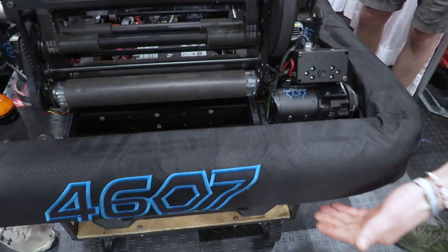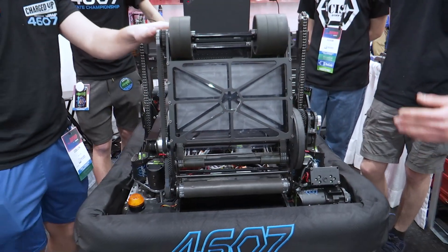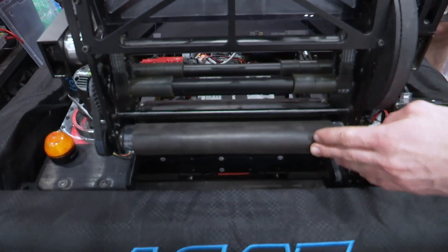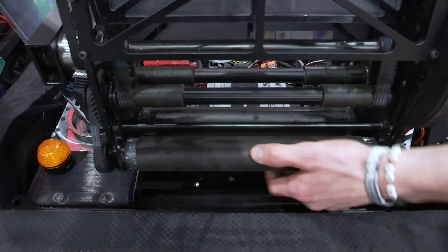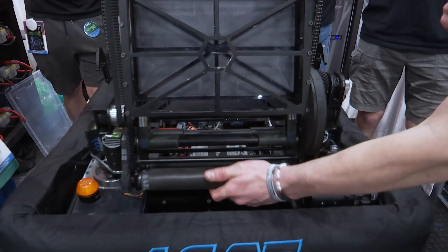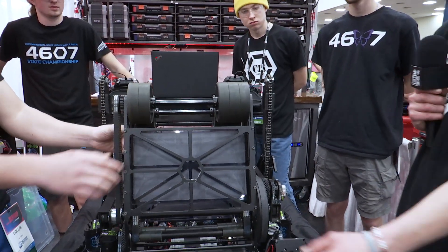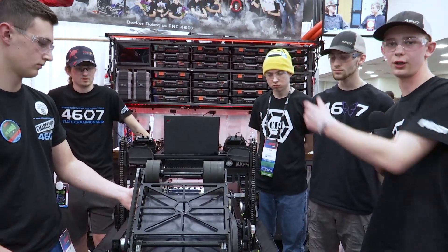From the intake, it feeds directly up into our shooter. The shooter has these same polycarb tubes with a silicone sleeve, feeding from the intake into what we call the indexing rollers, which are also our kicker wheels. The note comes up straight through and sits in our note tunnel, and when we're ready to shoot we spin the indexing and kicker wheels through our flywheel and make the shot.